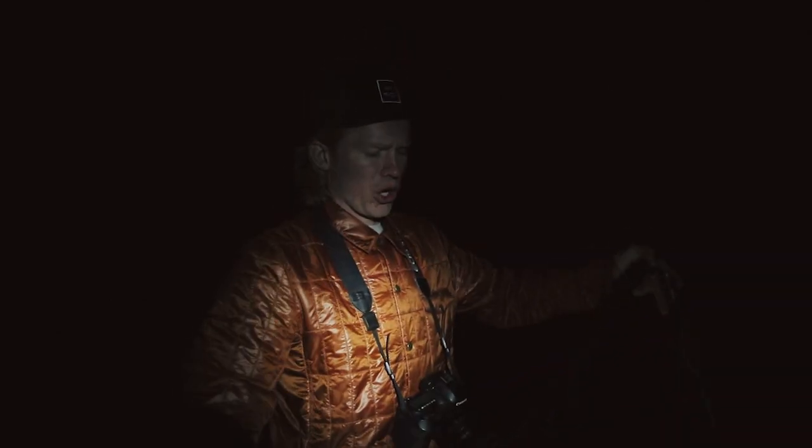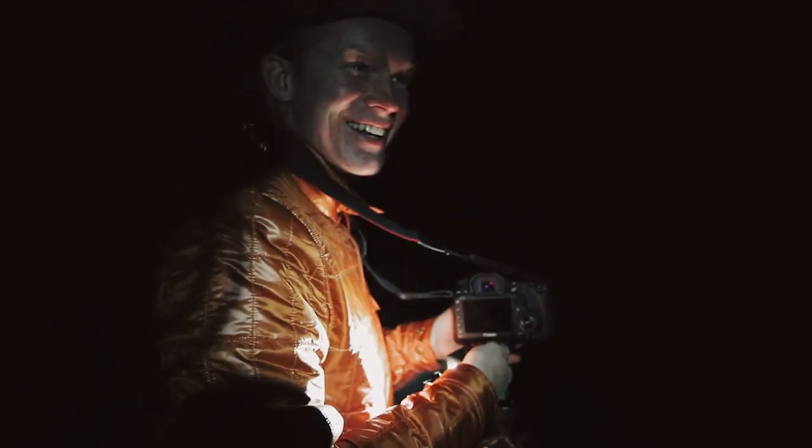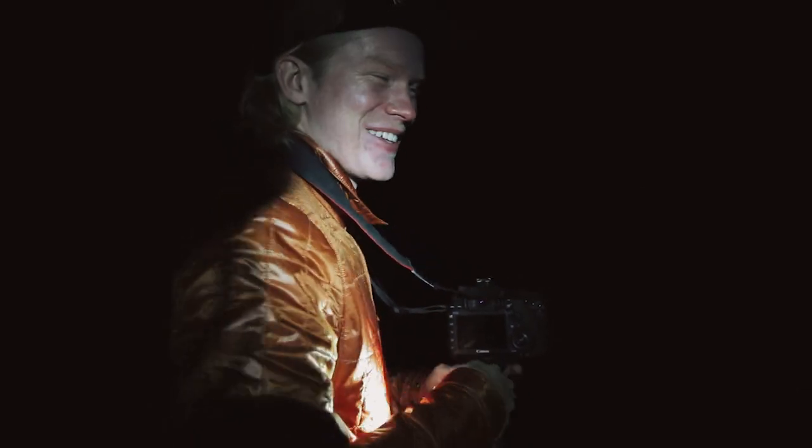A big thing with taking night photos is you want to know what your composition is going to look like. Usually I'll go and scope things out ahead of time so I know what my landscape is going to look like when I'm shooting it. I've driven this road quite a bit, so I kind of know what we're shooting. Basically, we have a lake on this side of the highway and a lake on this side of the highway.